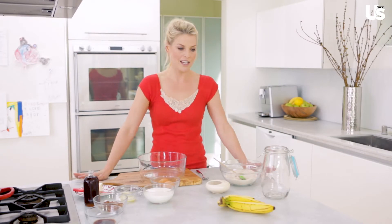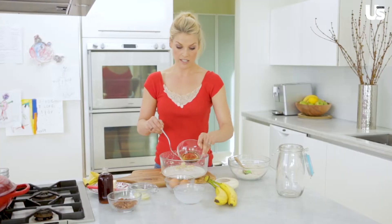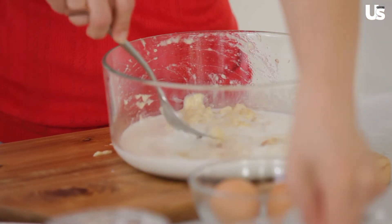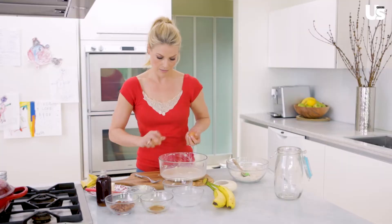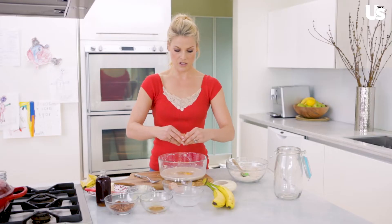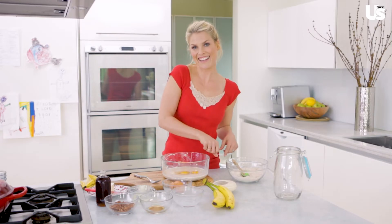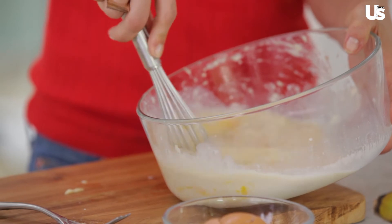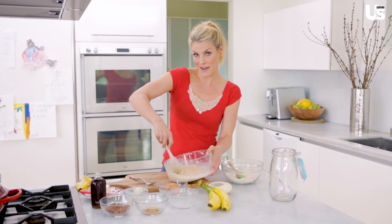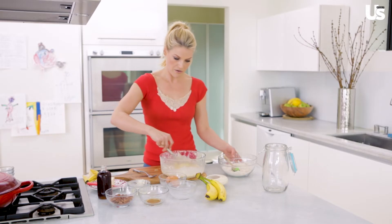Now we're gonna actually make our pancakes. We have our dry mix done and I'm gonna start putting the wet ingredients together. So we have one banana mashed up, I'm gonna add one and a quarter cups of milk, one teaspoon vanilla — I actually love vanilla paste, it has a more intense flavor and we really love vanilla in my family. A tablespoon of butter, a couple eggs. The kids like to crack them, but there's always a shell I gotta go fishing for — which I just did right now. So now we're just gonna whisk this up, and then I'm gonna add our dry mix to the wet ingredients.